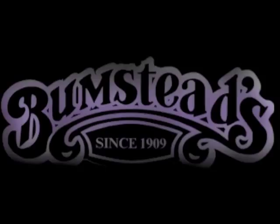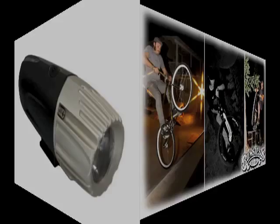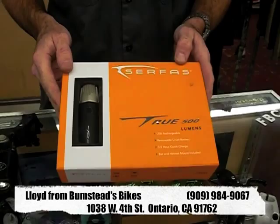Hi, I'm Lloyd from Bumstead Bicycles. I'm going to talk to you today about a new light system we just got in at our shop. It's from a company called Surface and they have a whole line of bicycle lights that I have just found amazing.